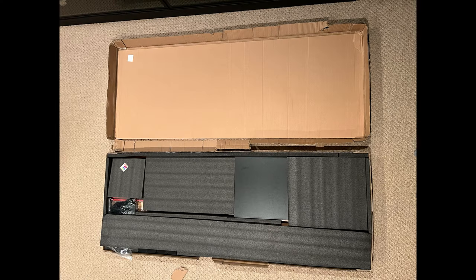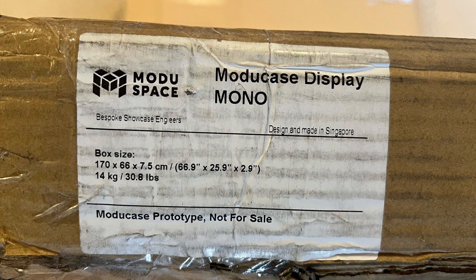First I want to talk a little bit about the packaging. This is a long flat-packed box and as you can see everything is packaged really well with this nice dense foam — it was well protected, I didn't have anything damaged in the shipment. The box dimensions are almost 67 inches by 26 inches by 3 inches, and the weight is 30.8 pounds. I didn't have any problem carrying this down my basement stairs by myself.